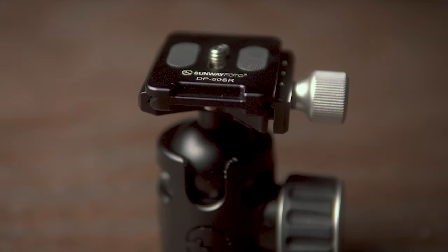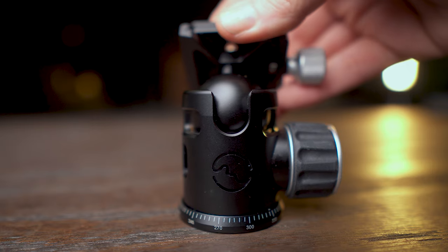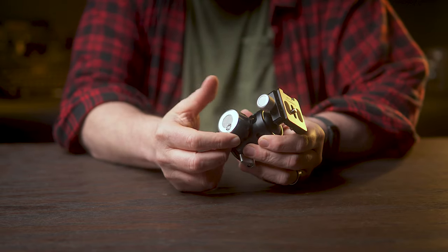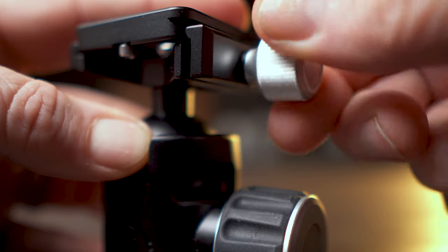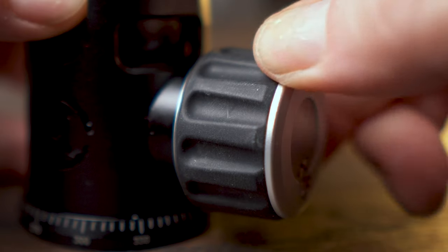Immediately at first glance at this tripod head, its fit and finish is just fantastic. All the edges are perfectly machined and smooth. All of the knobs on this ball head are fully dampened, even the one on the top clamp. This knob has a nice wide rubberized texture on it, so there's no way you're going to slip.